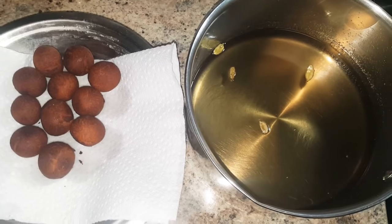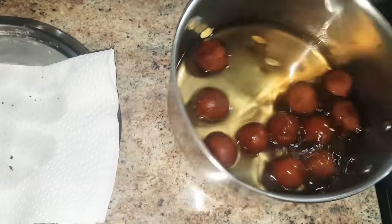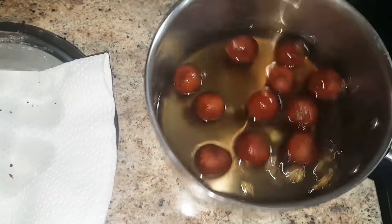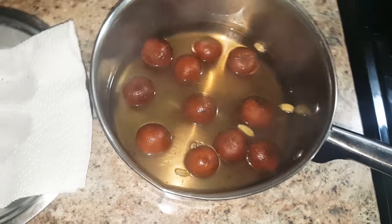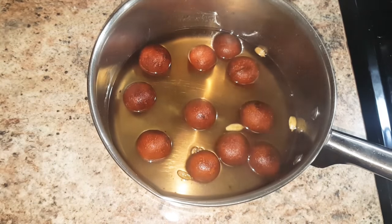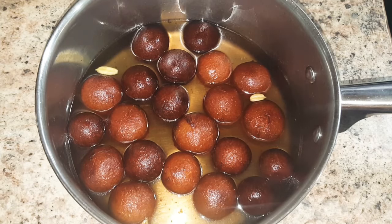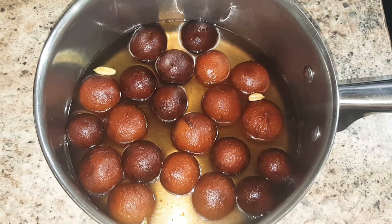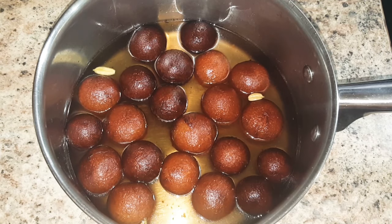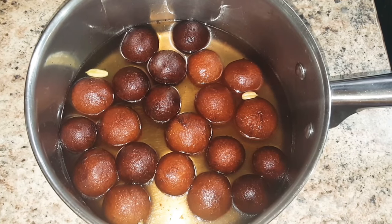Now, add the deep fried jamuns in the warm sugar syrup. This way, I will fry other jamuns and soak them in the sugar syrup. I have put all the deep fried jamuns in the sugar syrup and I will let them soak for at least 2 hours before serving.